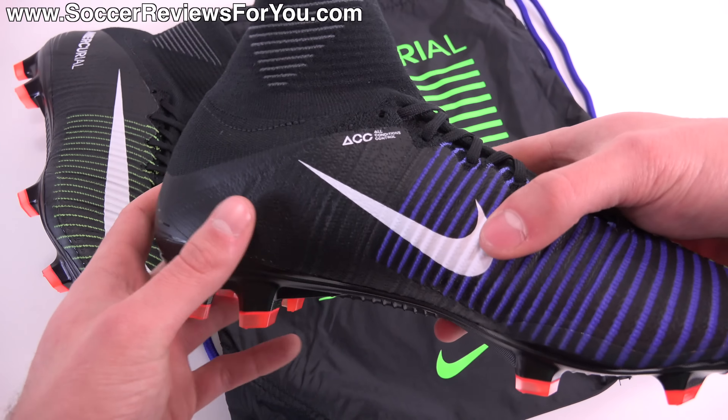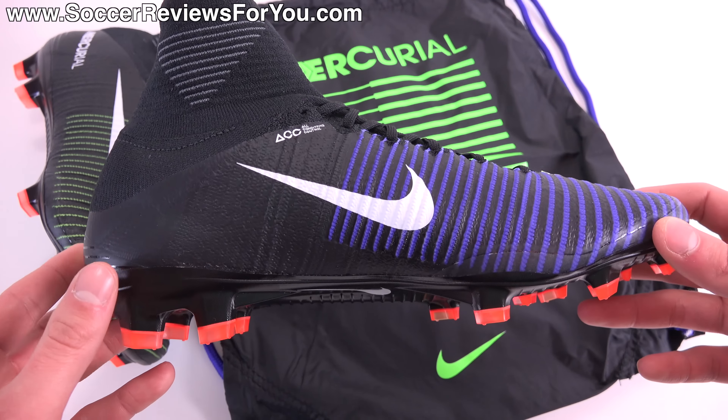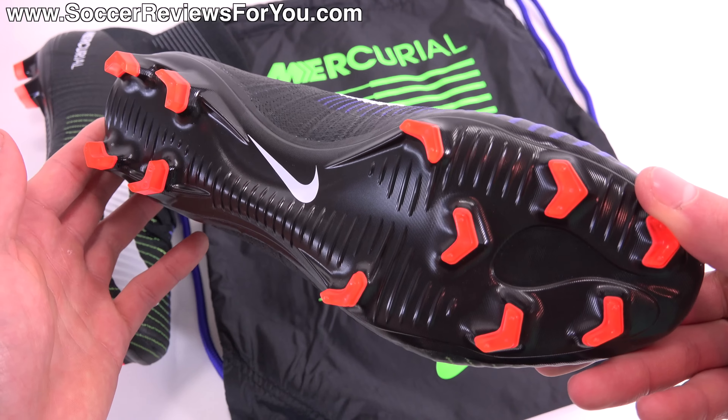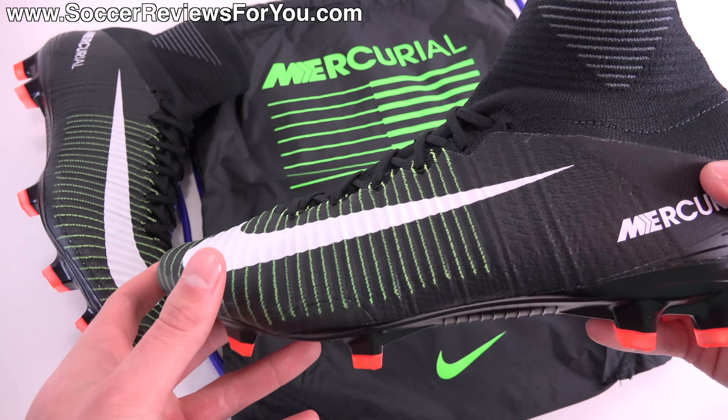In today's video, we're going to go over all of the details, including the colorway, tech specs, the weight, as well as how these things fit and feel on feet. So if you are interested in learning more, please stick around and watch the entire video.